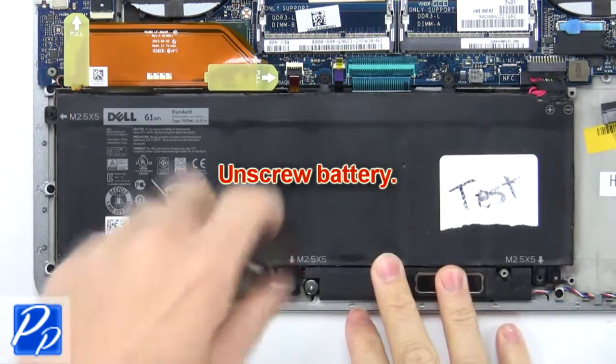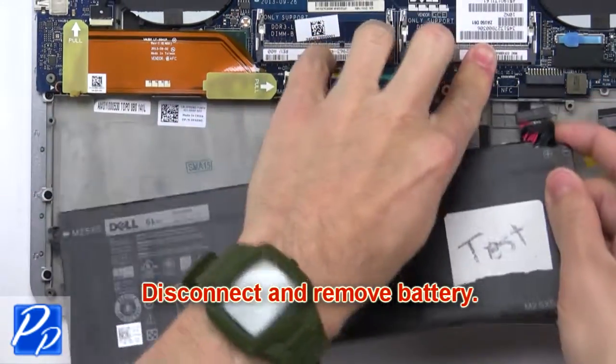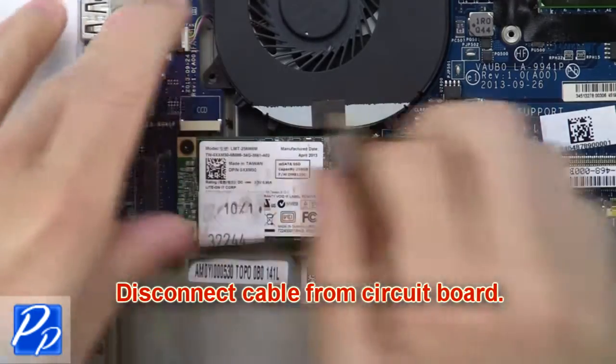Now unscrew the battery. Then disconnect and remove the battery. Now disconnect the cable from the motherboard.